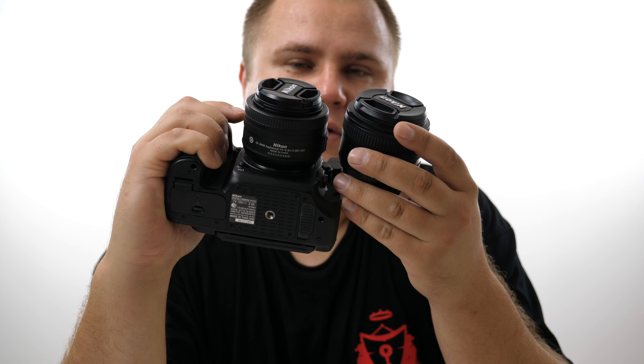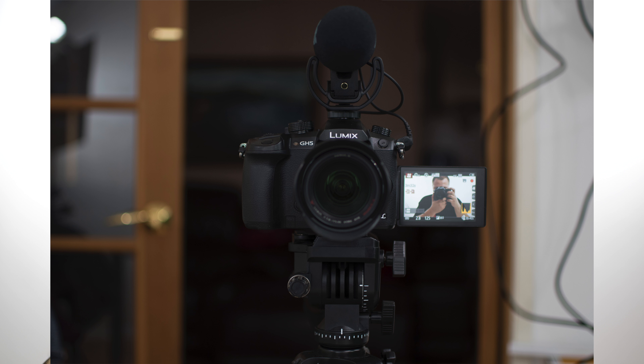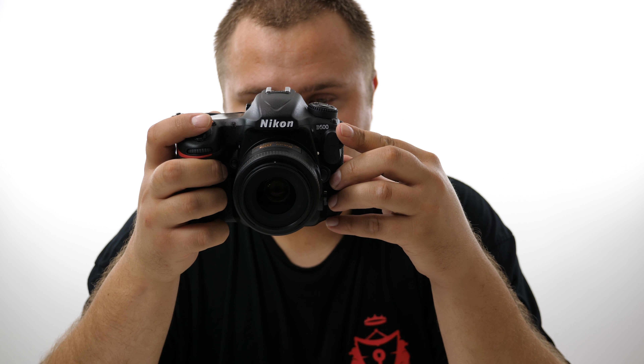This is what it looks like — it's very similar to the 50 millimeter, almost identically the same as far as weight and size. I'm going to be doing some test shots with this. This lens has a really beautiful bokeh — the blurry background — and it's probably going to shoot video just as beautifully as the photos, so it'll look really cinematic on the D500.